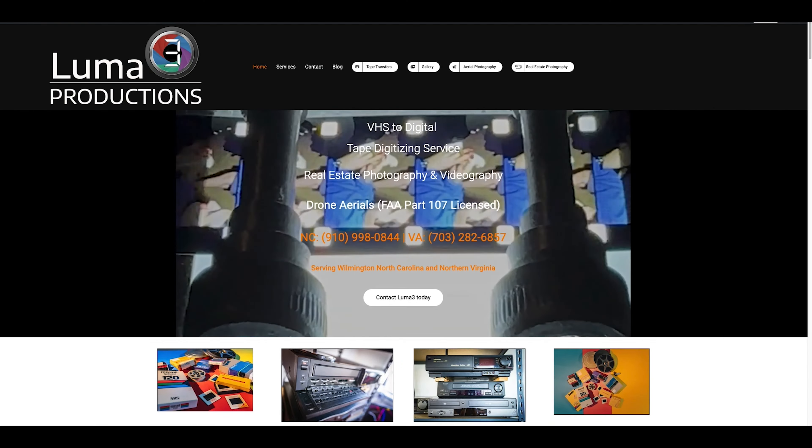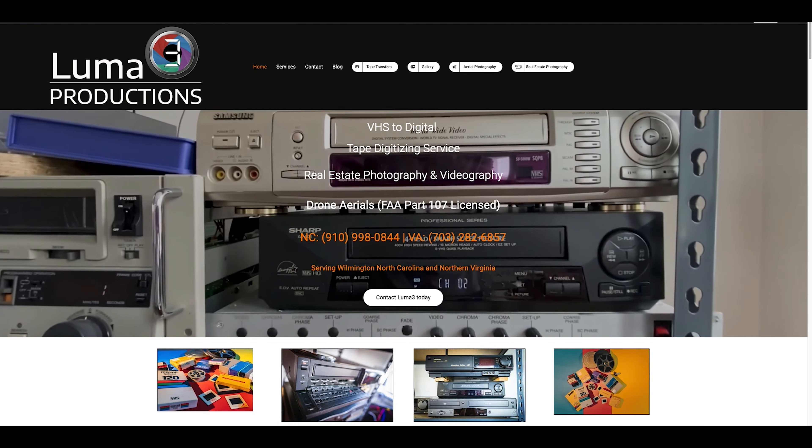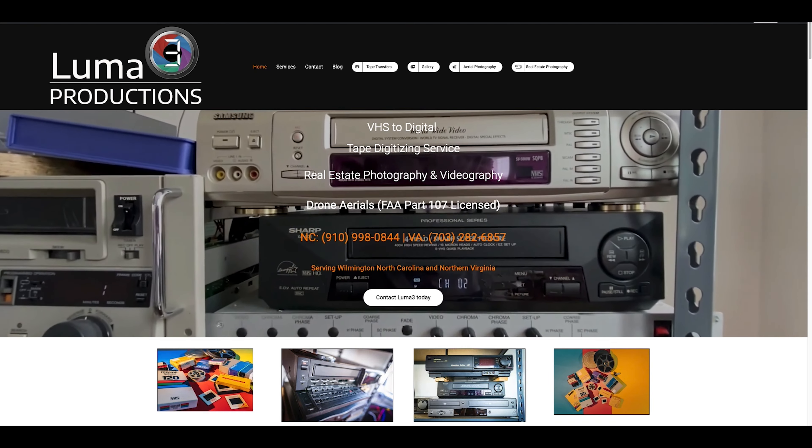That's it for this short video. Give us a call, drop us an email, or leave a comment if you have any questions or if there are any other videos you want us to cover. We also do video production, aerials, all types. Thank you.